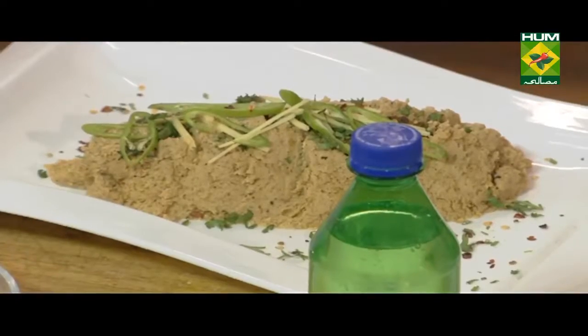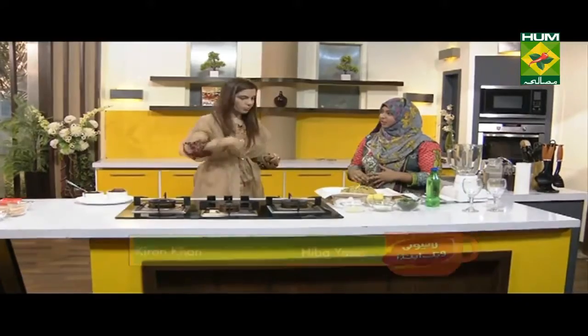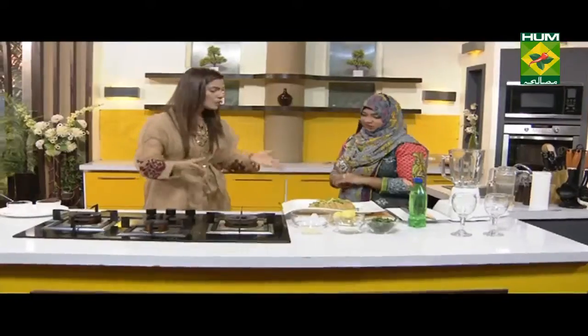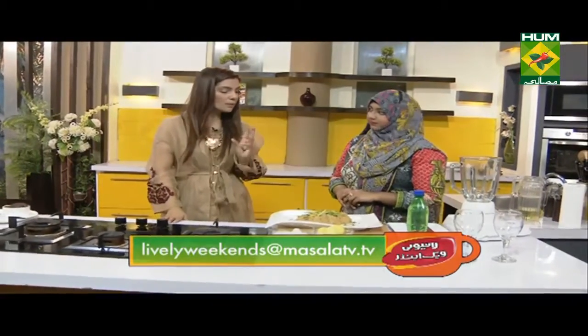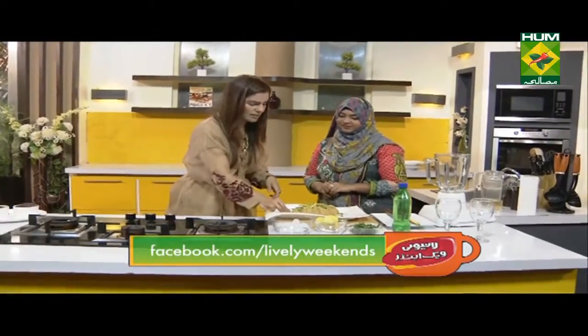What did you do with these parathas? What did you do at the end of the meal? There was a yogurt — half a cup of yogurt. You can do it at the end of the meal. When you add the cream, you also add it. You have to give it the coal smoke — the smell is very delicious.